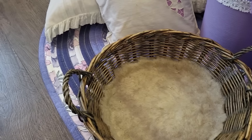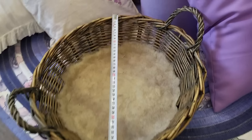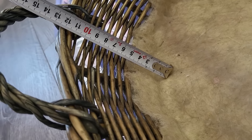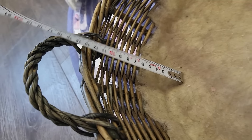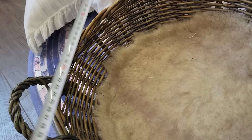Измерю донышко — в моем случае донышко 30 сантиметров. Большой диаметр — 40 сантиметров. Высота получается где-то сантиметров 12. Выше делать не надо, потому что кошка может мордочку положить на эти борта.